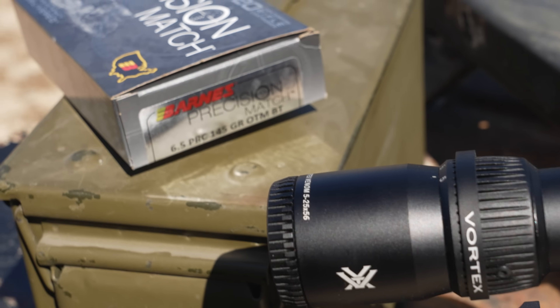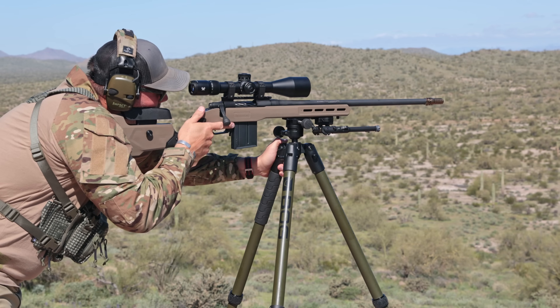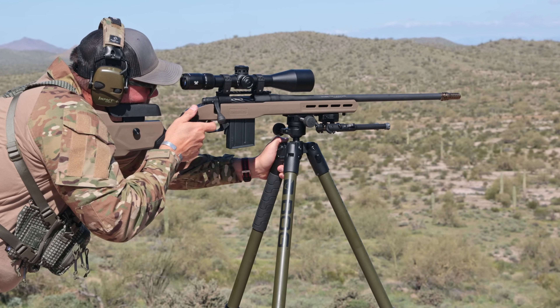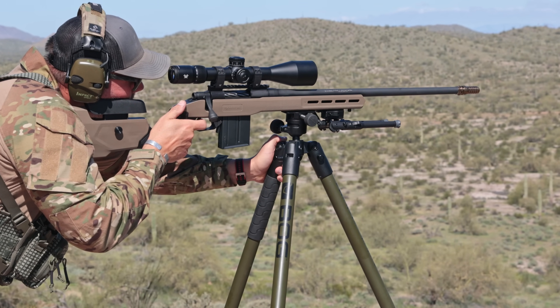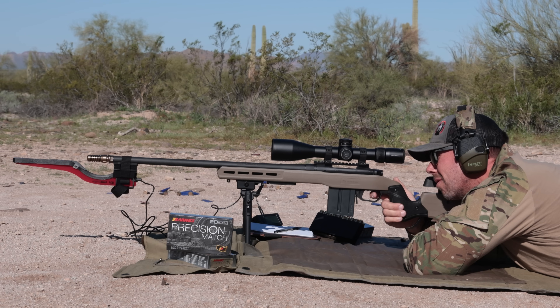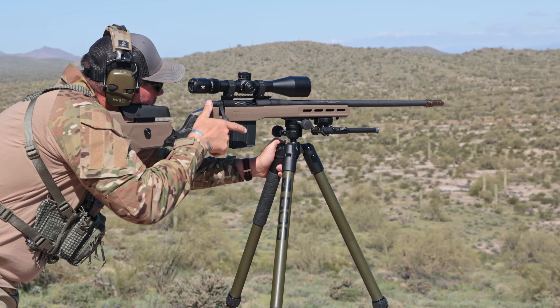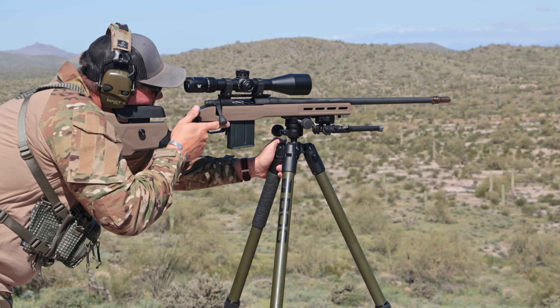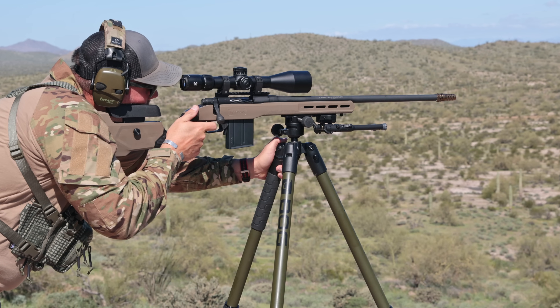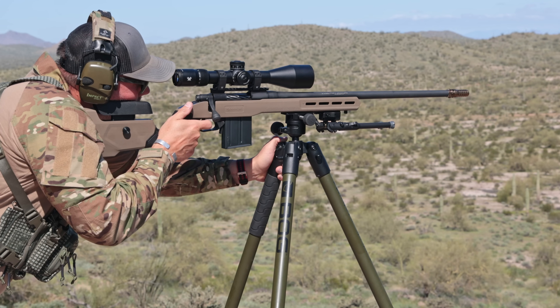Out on the range I used Barnes ammunition exclusively, which has been absolutely reliable and repeatable for accuracy. The specific version was the 145-grain, which flat-out performed. I didn't do any ammo comparisons on this one since 6.5 PRC is super pricey right now, but let me know in the comments if you want to see that in the future. I did the basics — chronograph, zero — just to plug into the Applied Ballistics app, then worked my way from 480 out to 950 yards both prone and on the BOG tripod.